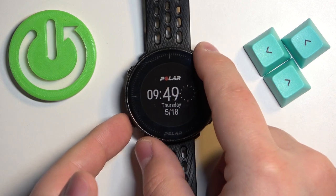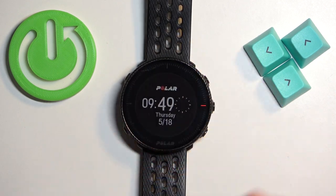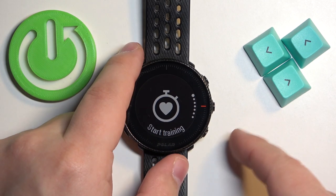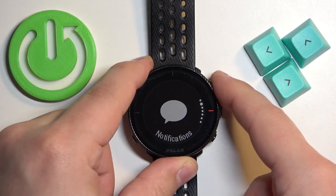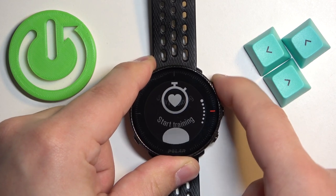You can open the menu by pressing the back button right here. Press the back button to open the menu. Once the menu opens, you can use the up and down buttons right here to scroll through the menu.